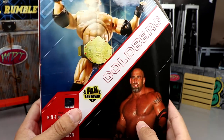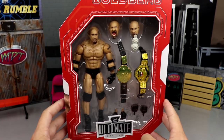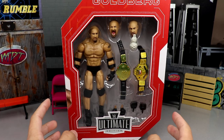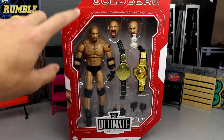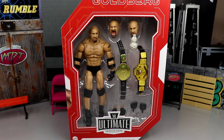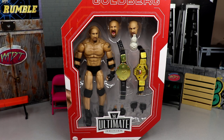On the back you get an image of Goldberg, another image of the real Goldberg, his name, the Fan Takeover logo, some info, and a little bio. There's also a vote section on the packaging — though honestly it would have been the same figure regardless. Fan Takeover versions are always red with white accents, while the main Ultimate Edition retail line usually has white packaging with red outlines.